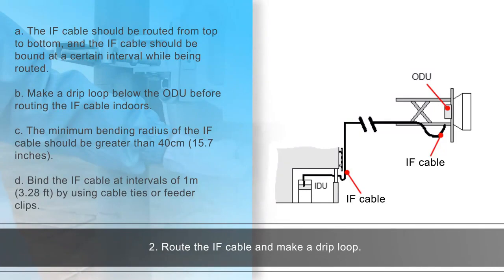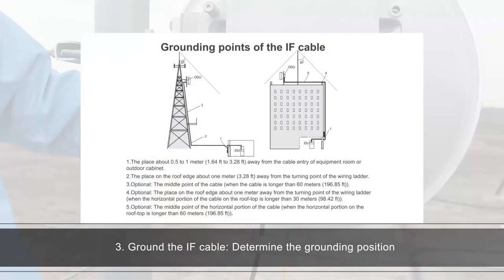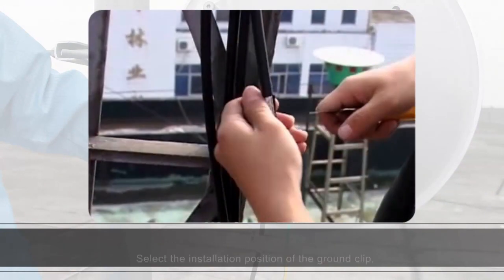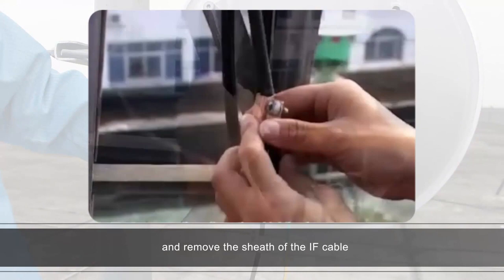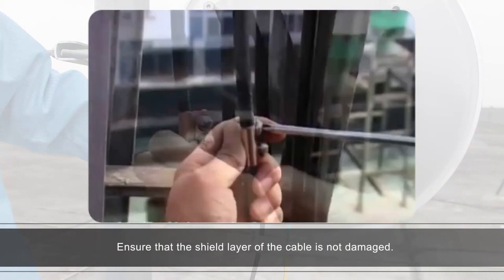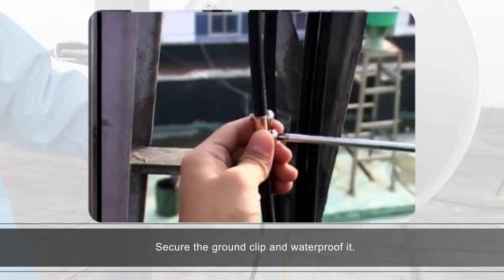Route the IF cable and make a drip loop. Ground the IF cable: determine the grounding position of the IF cable according to the actual scenario. Select the installation position of the ground clip and remove the sheath of the IF cable using a tool knife, ensuring that the shield layer of the cable is not damaged. Secure the ground clip and waterproof it.